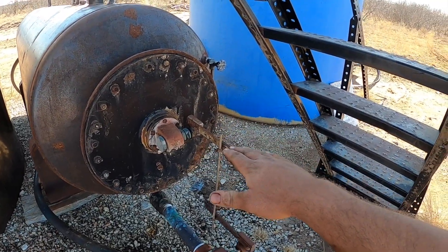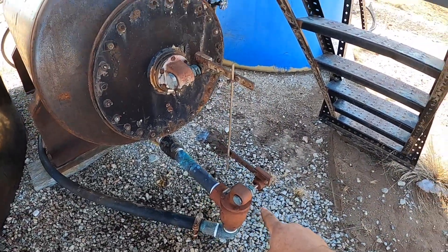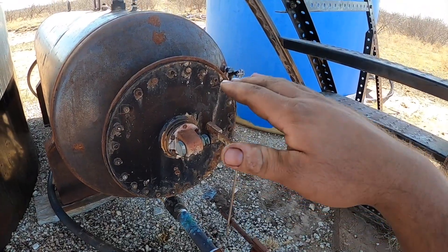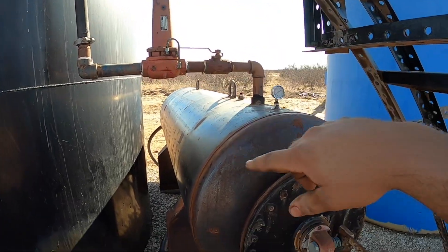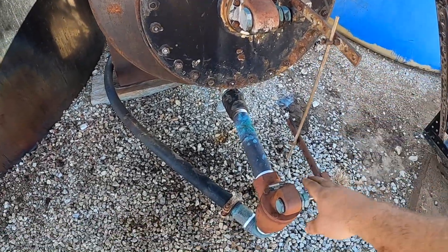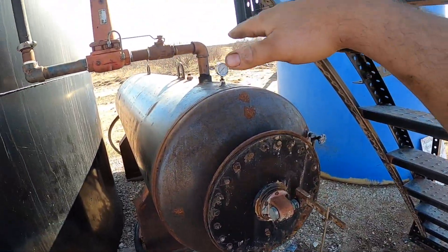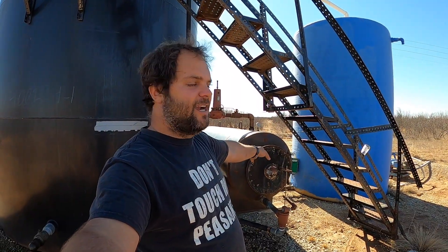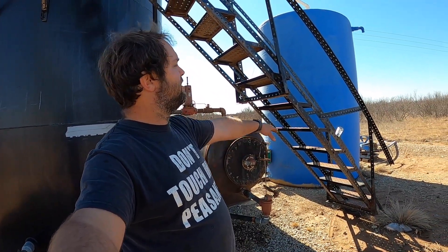Quick recap of how these things work: when the water level rises, the arm goes down because the float comes up, opening the water dump valve. The pressure on the separator pushes water through the valve and into the water tank. When this valve opens and pressure falls, the falling pressure causes the oil dump valve to shut — so no more oil goes into the tank. When the water level falls, the float goes down, shutting the water dump valve. The shutting of the water dump valve causes pressure in the separator to rise, and rising pressure causes the oil dump valve to open. Your separator has got to carry enough pressure to push water out the water dump valve, through the water line, into the water tank, and overcome the hydrostatic pressure of a full tank.